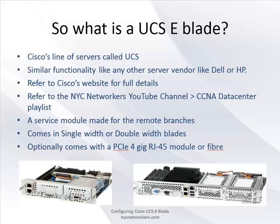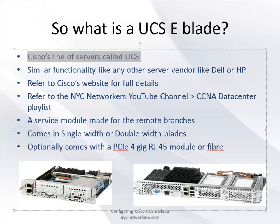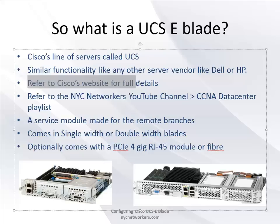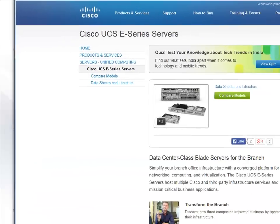So what exactly is a UCS-E blade? As you can see from the pictures, it's basically a service module that slides into one of the ISR routers - the ones I've done it on is the 2951. UCS stands for Unified Computing Systems - Cisco's line of servers, similar to Dell or HP, but designed to integrate with the UCS manager if you have the blade chassis.